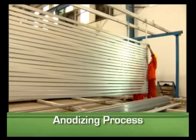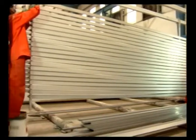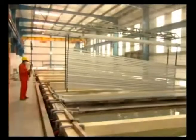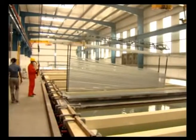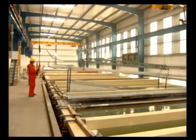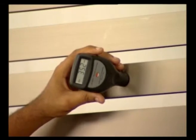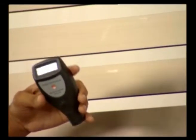Electrolysis is considered the best process for the protection of the surface of aluminum profile. By this method, aluminum ions are deposited in the shape of a thin film which protects it from all kinds of corrosion, which is why Prime Aluminum products last long. Using advanced technology, different ranges of products are available from 12 to 25 microns.